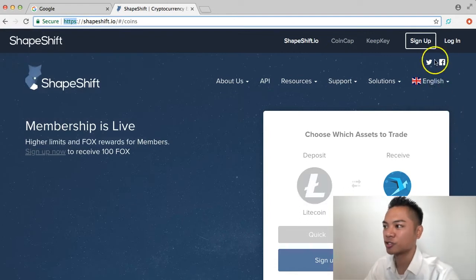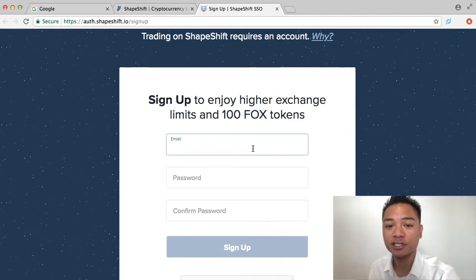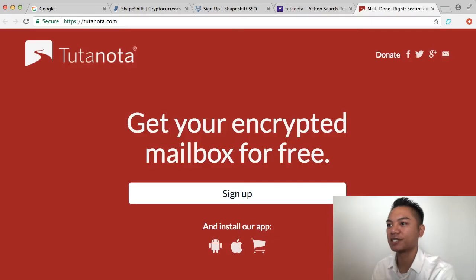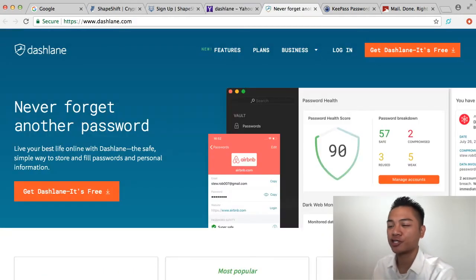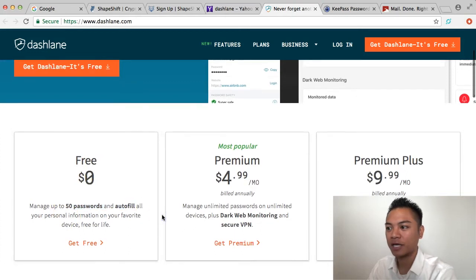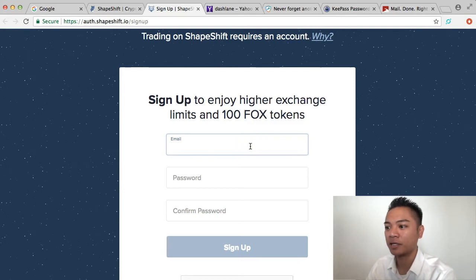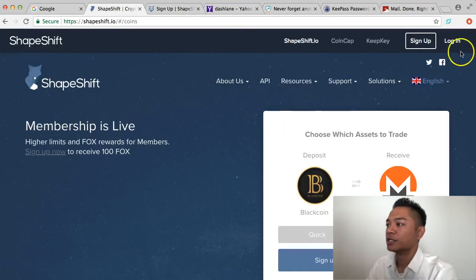If you have not yet signed up for ShapeShift, go ahead and do so. You're going to need an email and a password. On our team, we use the Tutanota email service — I highly recommend that. For passwords, we use keypass.info, and we also recommend Dashlane, which is free for 50 passwords. KeePass and Tutanota are both free as well.